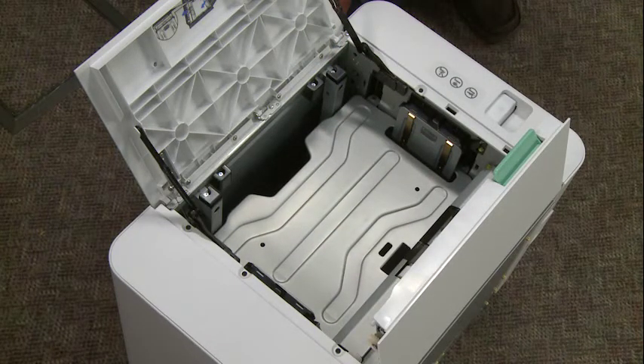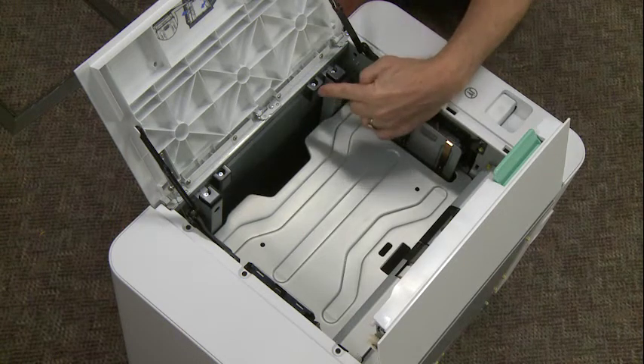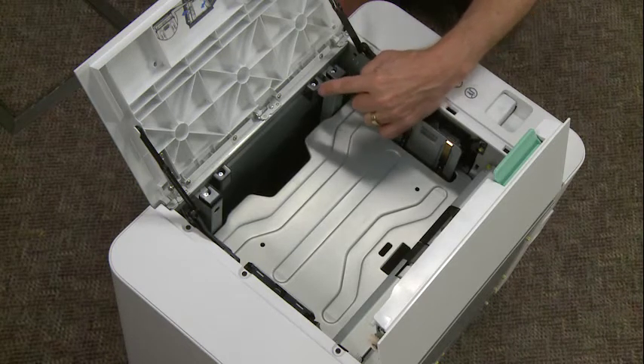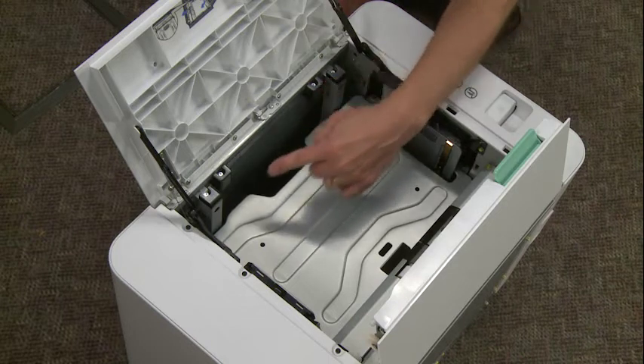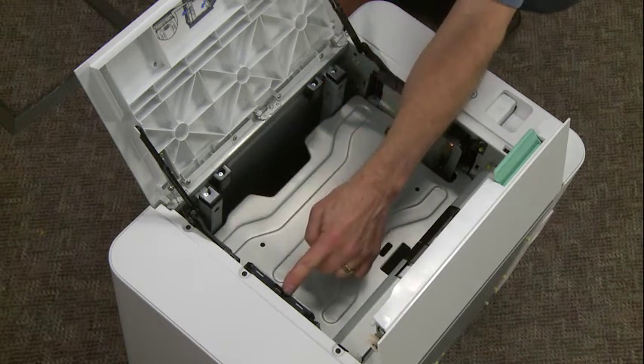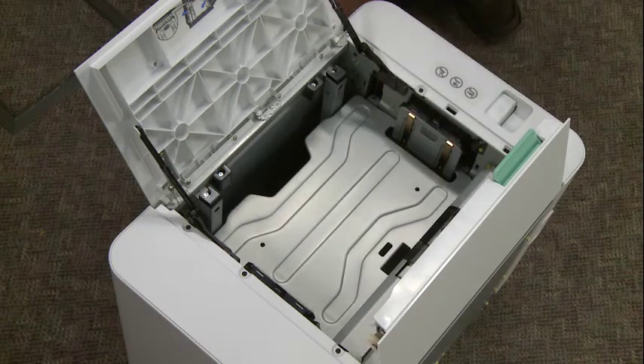What we need to do is move two sets of guides. This is a dummy guide — this is in the A4 position. We move this to the letter position, and the same thing over here. But each of these front and rear guides need to be changed as well.